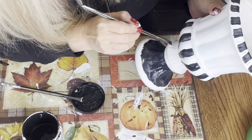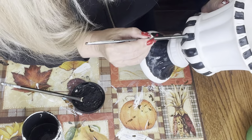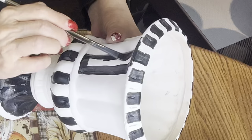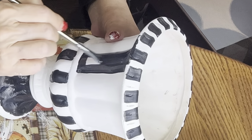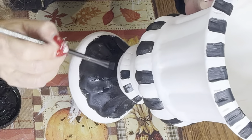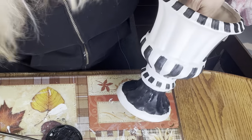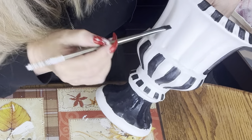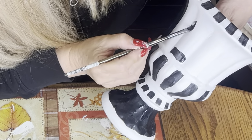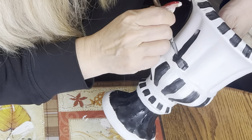If you haven't watched my other video telling you which brushes I recommend, I do recommend that you watch that video. Oh, look at that — I love it! I'm telling you guys, this is easy. With a pot like this, it already has the design, so there really is nothing to it. Just follow the pattern.